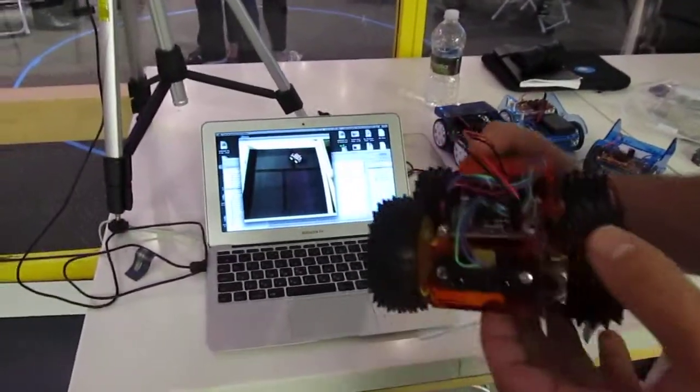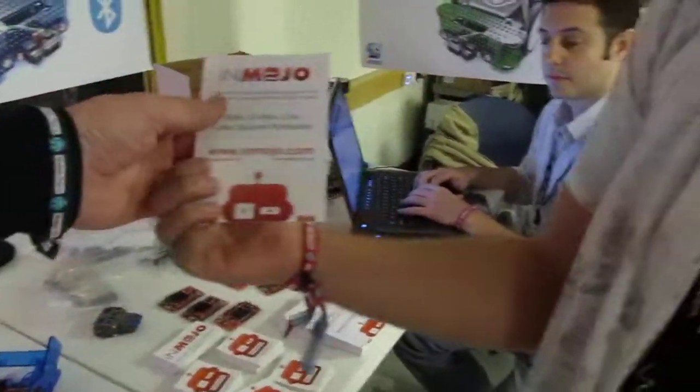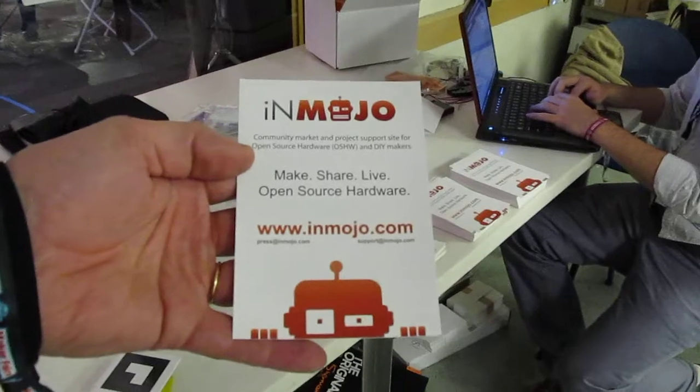Where can people find out more about it? You can go to inmojo.com, which is a site that we have, and Ikemo will be right up there on the top left.